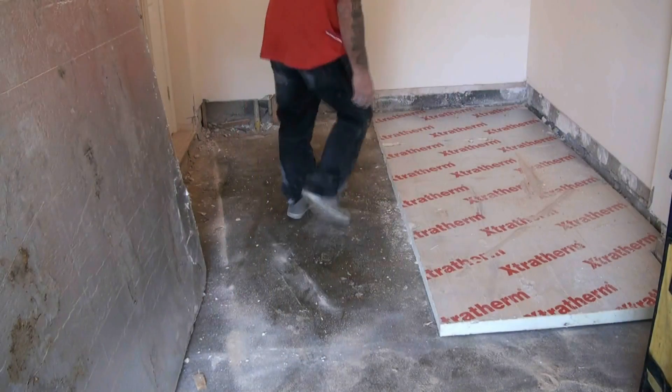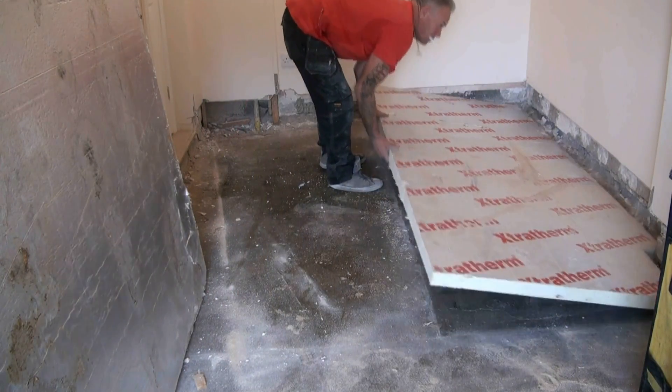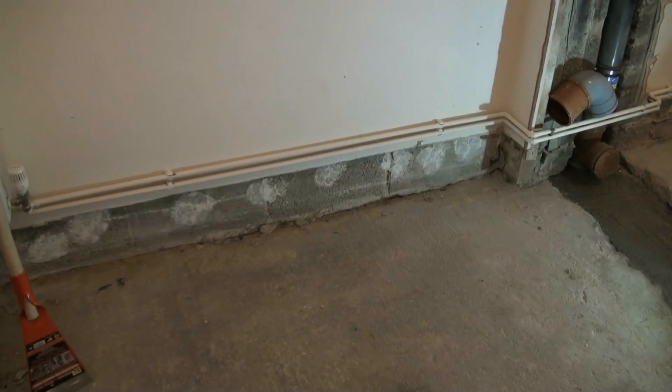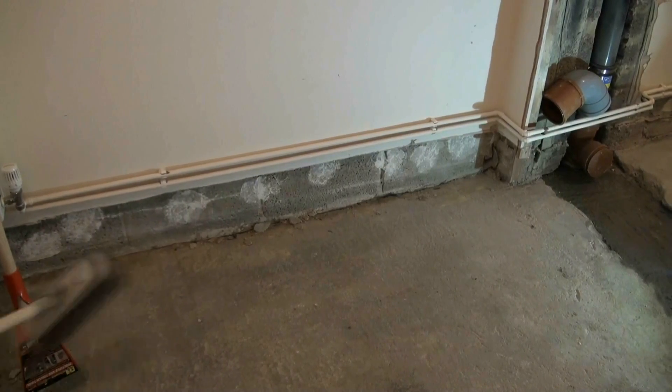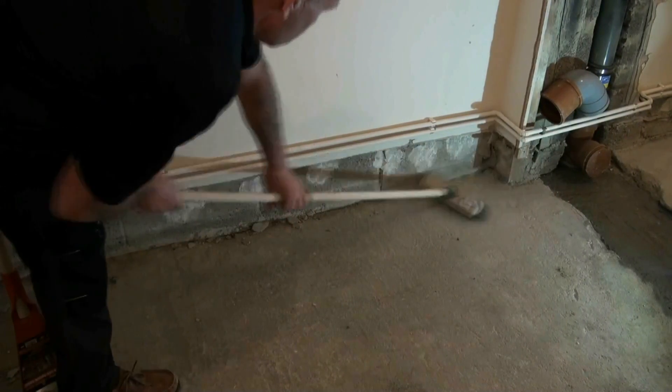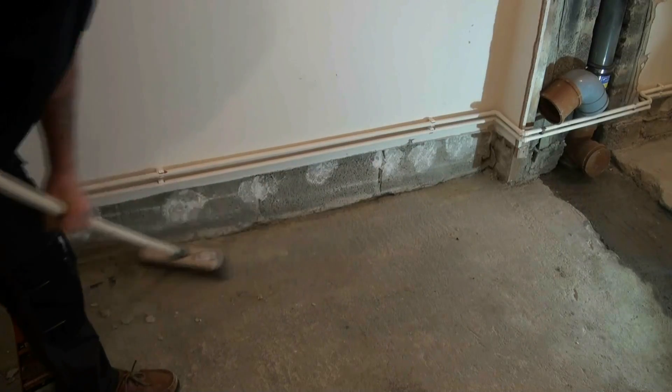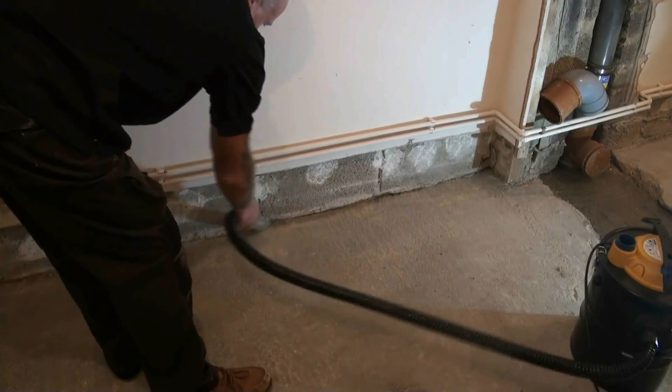Having done that, we removed all of the insulation and the floorboards from the floor and stored them outside — as you can see, the floor is a little bit damp. We cleaned all of the mortar that had been dropped when the brickwork was done from the floor using a roughneck muck, that's a huge floor scraper, and made absolutely sure the floor was as smooth as it could possibly be. We cleaned up thoroughly with a brush and then a hoover to ensure there's no dust or anything on the floor.